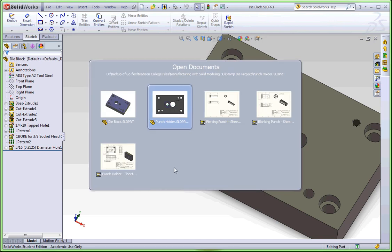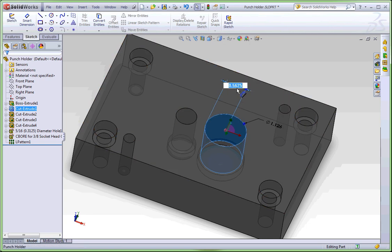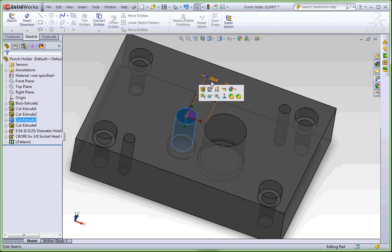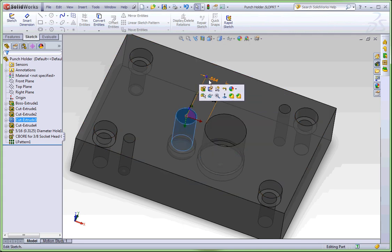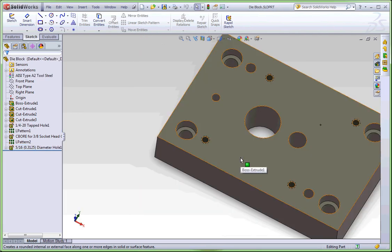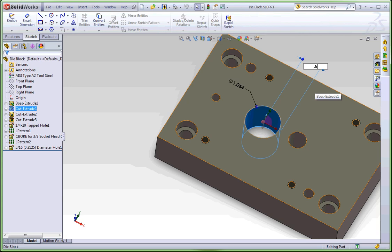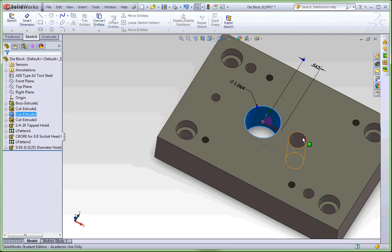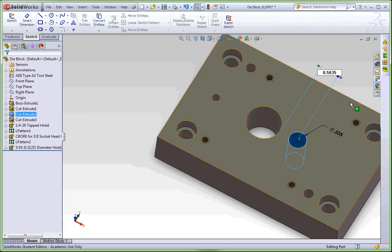So if I go back and look at my other plate, I'm going to go to my punch holder and I can see that this is a .5625 spacing off center, and this one here is a .564 off of center. So I'm going to put those two numbers in — .5625 and .5635. It's showing rounded here. So I go to my die block, click here, and I'm going to make this number .5625, and this one is going to be .564.